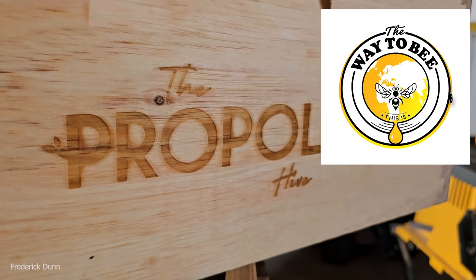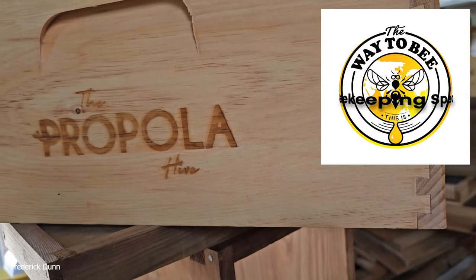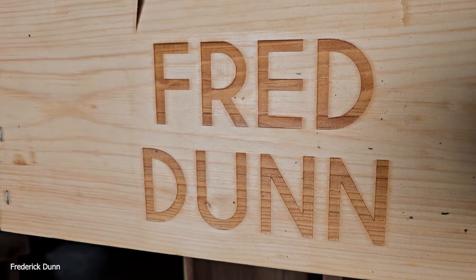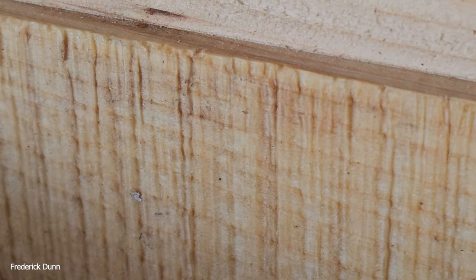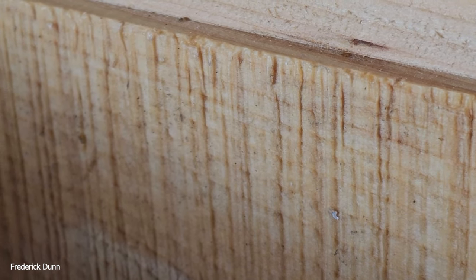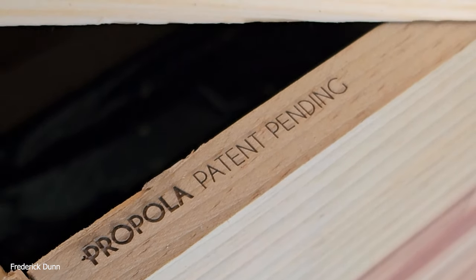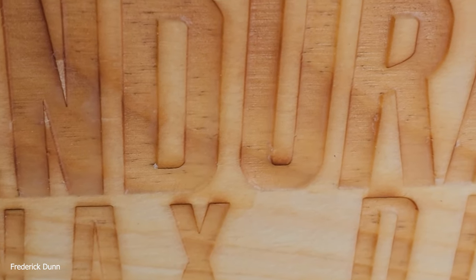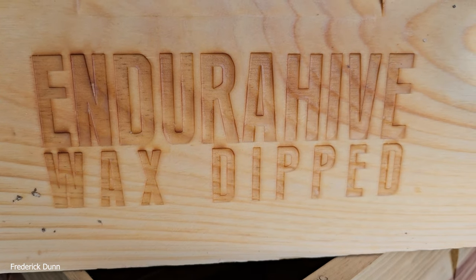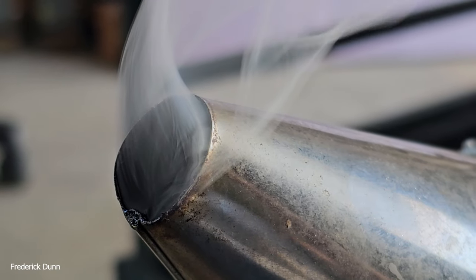Hello and welcome, happy Tuesday, I'm Frederick Dunn and this is The Way To Be. Today we have good weather and I'm going to swap some hive boxes out in the apiary because some of them didn't hold up very well — they're several years old. I'm introducing some propola boxes; this particular one has a finish on it by Nature's Image Farm. Propola is a patented treatment — look up the Andora hive wax-dipped finish from Nature's Image Farm.